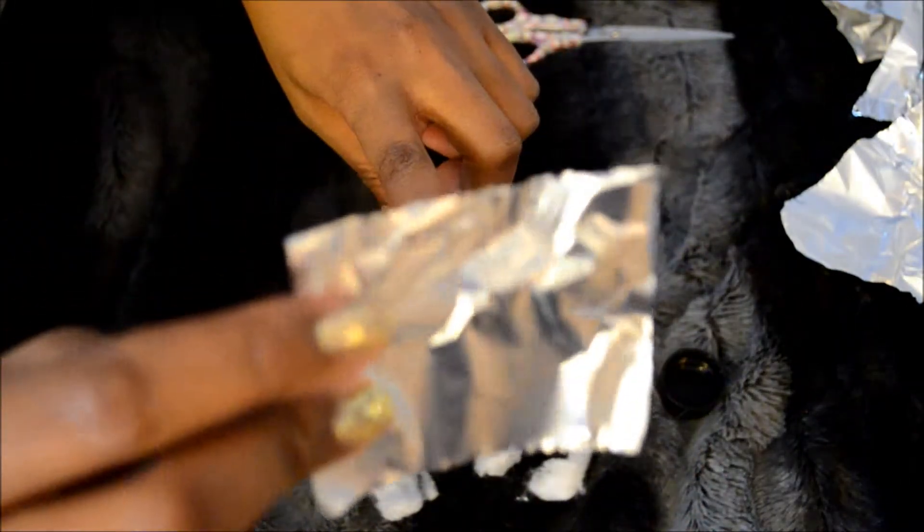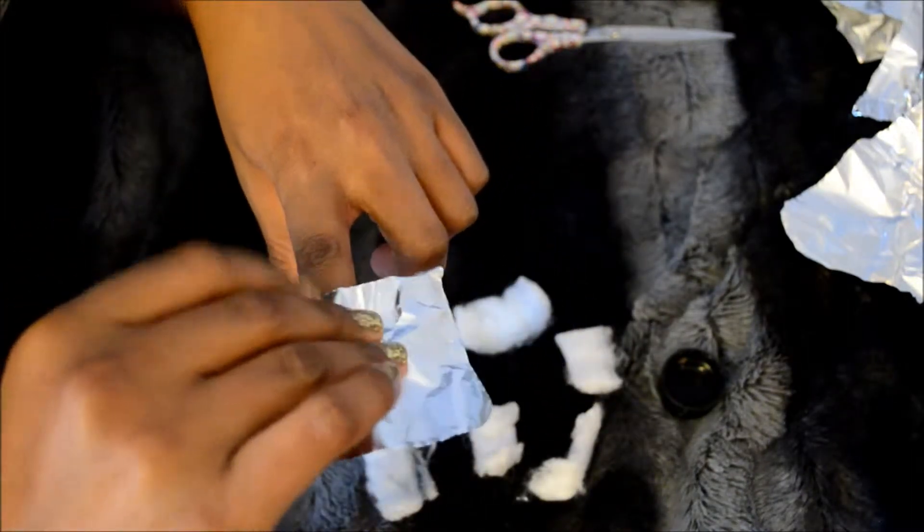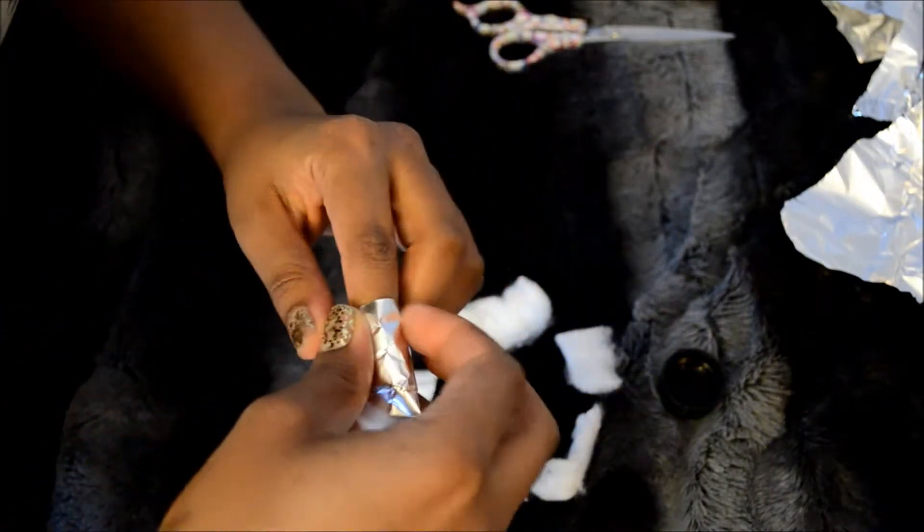Grab a piece of the foil, put it right on top, and just wrap it around your finger.